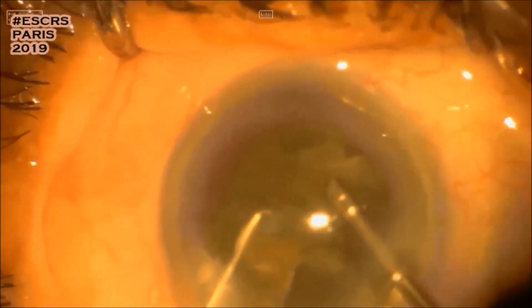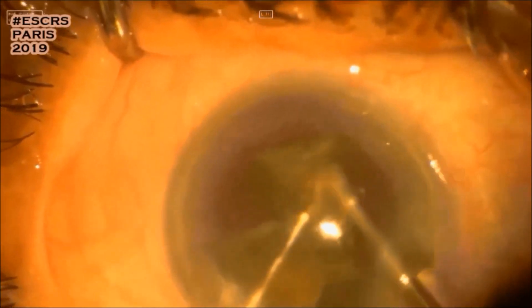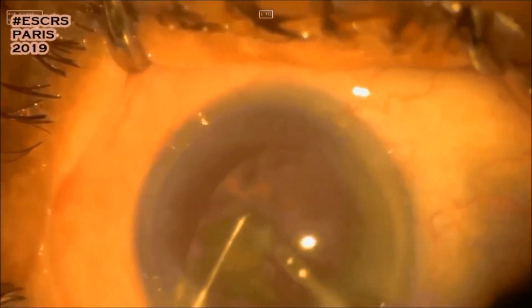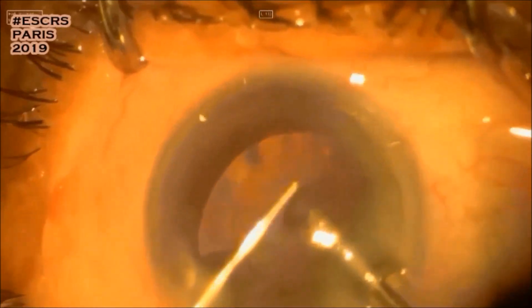Here I am breaking up the second half. Still a small residual piece remaining.